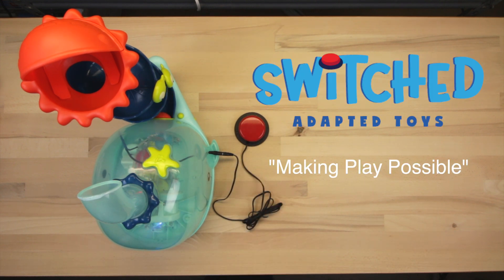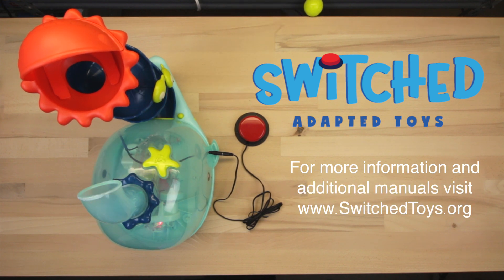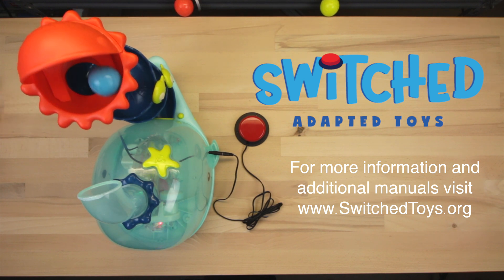Switched — Adapted Toys. Making play possible. For more information and additional toy adaptation manuals, visit us online at www.switchtoys.org.